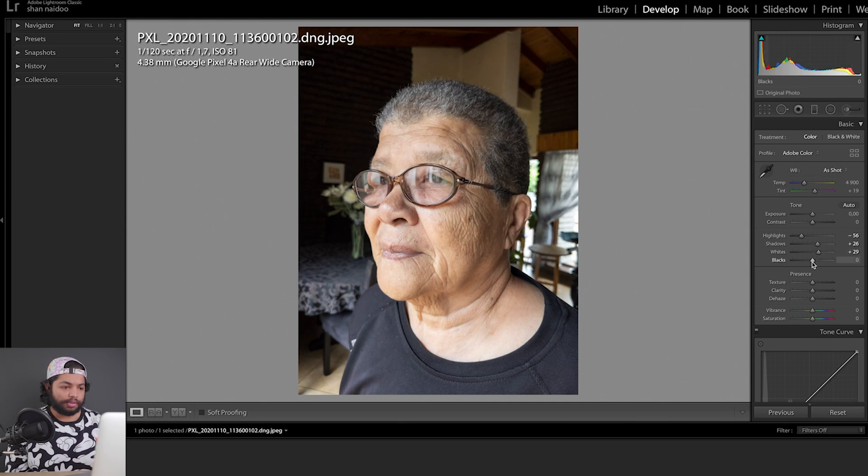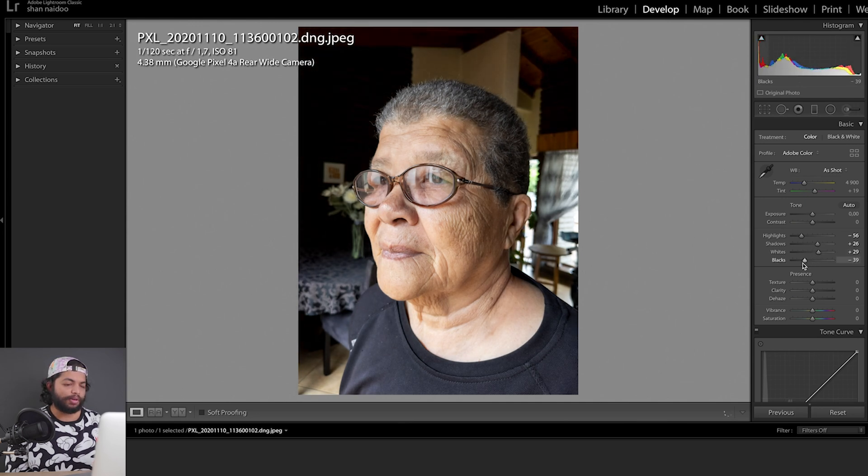We can lift the whites but darken the blacks to add a bit of a moodier look. Instead of adding contrast — you can do that and get a similar look, but that kind of makes the whole image look a little too crunchy, which is what you get out of camera in JPEG anyway. Shooting RAW gives you an image you can flex around.